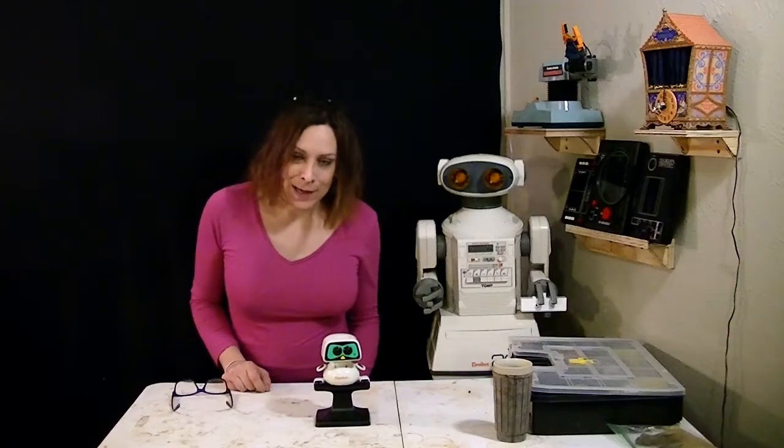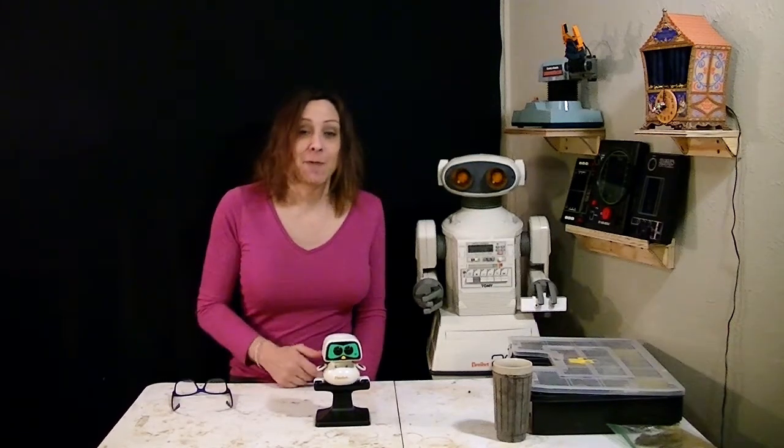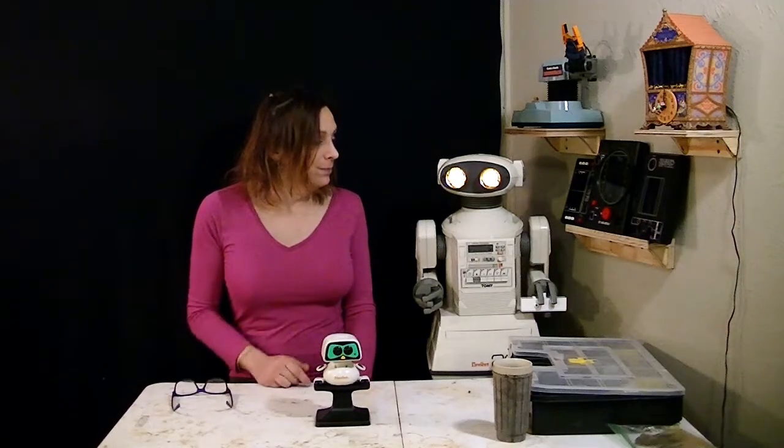Hello, Randy Rain here, and welcome to my new rendition of my robot refurbish show. I have a new partner — it's the Omnibot 2000. Thank you for joining us.